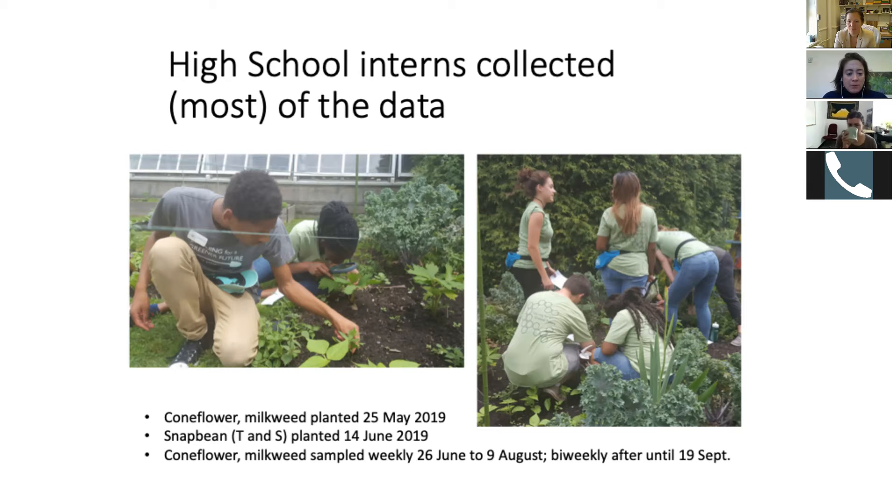We planted in two different phases. We started with coneflower and milkweed — Rudbeckia laciniata and common milkweed — and those went in late May. Then we planted our snap bean and potato in mid-June. These are pictures of our high school interns. We have an eight-week high school intern program where they do a lot of horticultural work and learn about environmental careers.